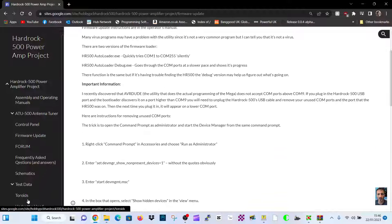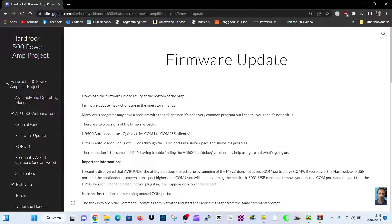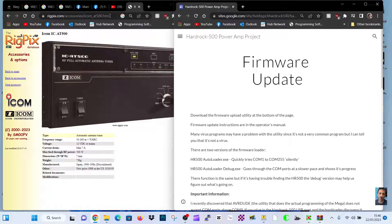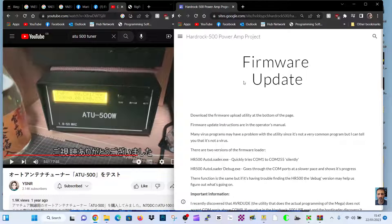So schematics, test data, toroid — really quite impressed with the amount of information that's on this pamphlet. This video is just a link to information, firmware, and more for the ATU500.